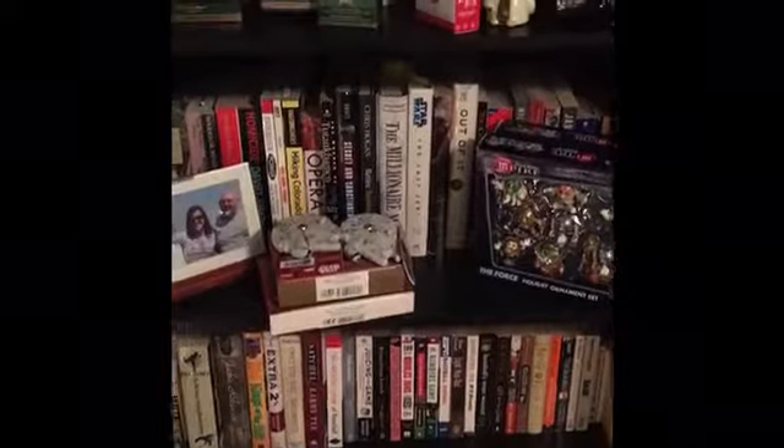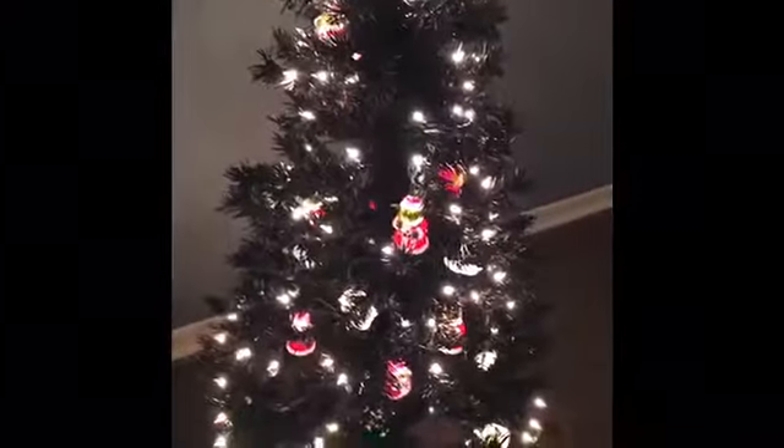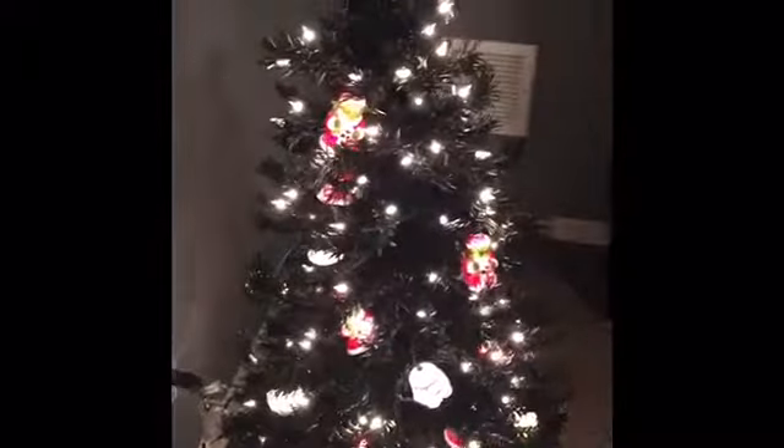Hey everybody, this is Teresa from 33rd Street Knits. I promised you guys a video of my Star Wars Christmas tree and I'm just going to apologize right now because the lighting is going to shift all over the place. But let me turn this off real quick and you guys will be able to see. This is part one.